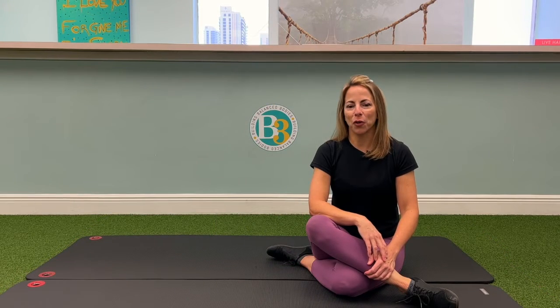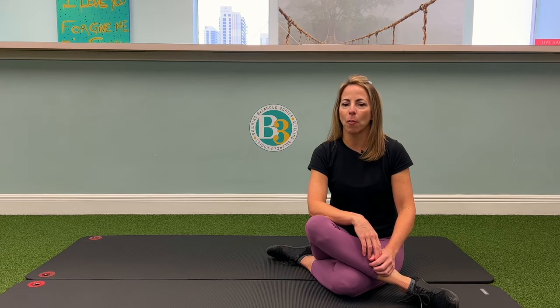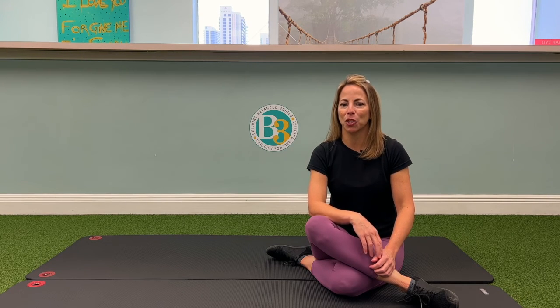If you found this video helpful, please like and subscribe. You can also watch my other exercise videos by signing up for free access to our club membership at B3PT.com or clicking the link in the description below.